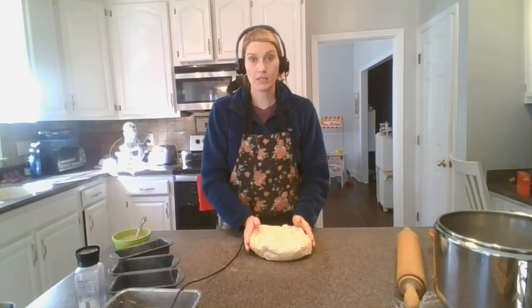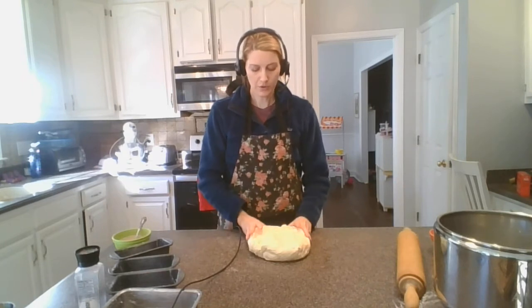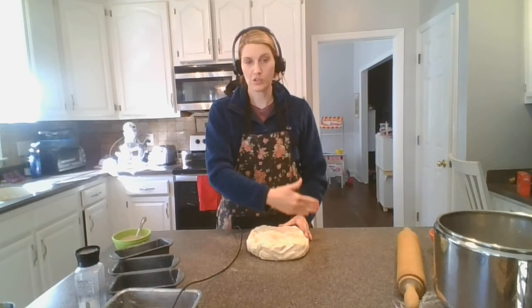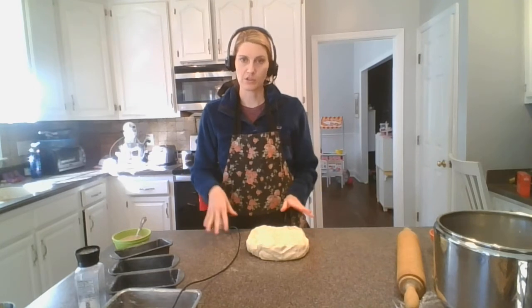I'm going to pause the video here because I'm going to cut mine into smaller sizes since I'm using the smaller pans. If you're doing one loaf, you don't need to do anything. If you doubled the recipe, you can just cut it right in half. If not, you can go ahead and start the next video.